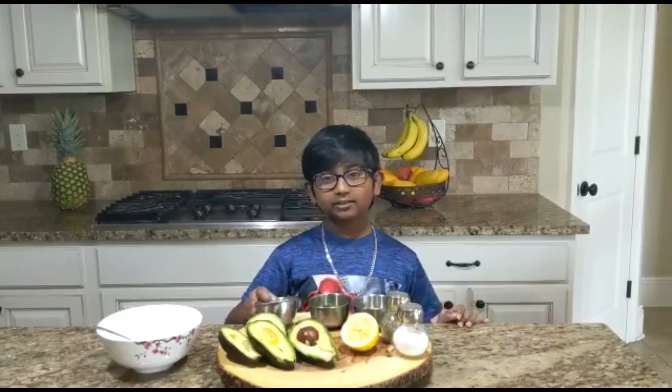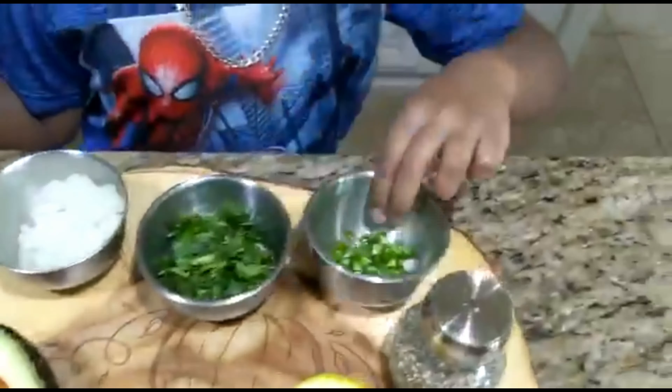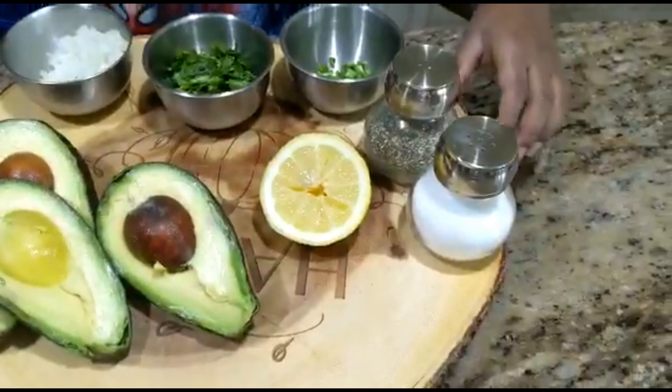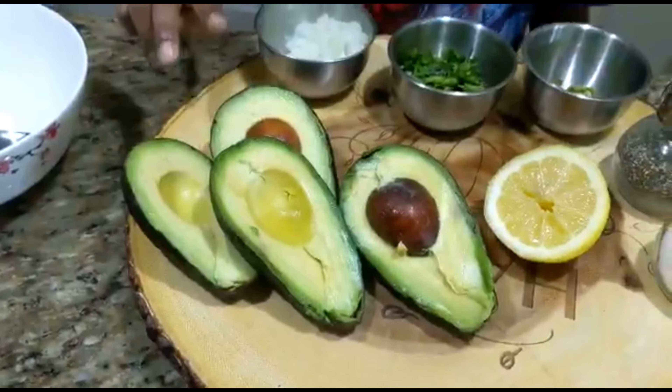Today we are making homemade guacamole. What you'll need is 1/3 of a cup of onion, 1/3 of a cup of cilantro, half a jalapeño to 1 jalapeño to your spice needs. Seasonings you will need are pepper, salt, and lemons, and 2 whole avocados.